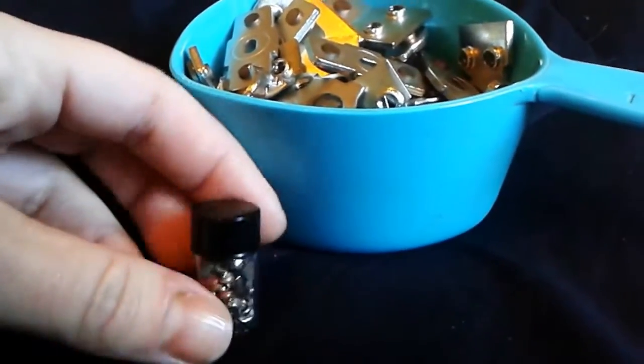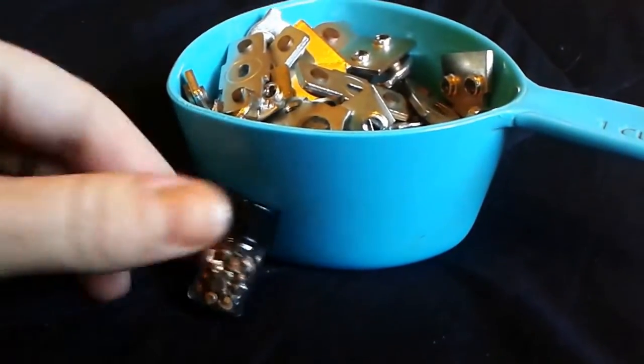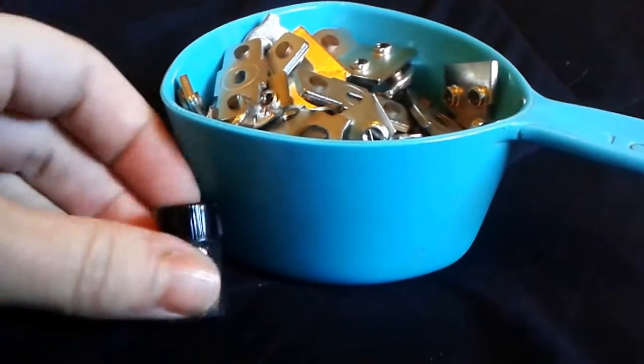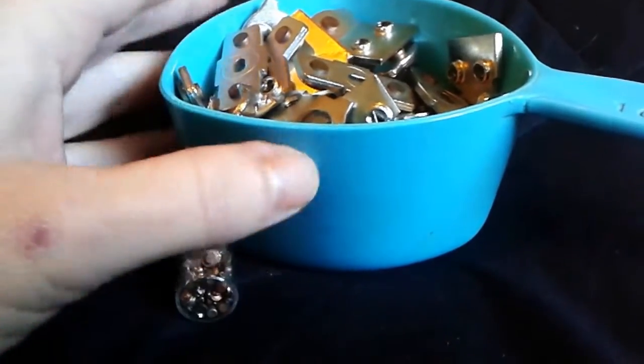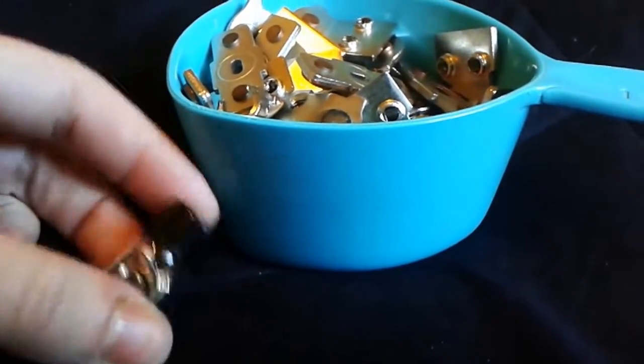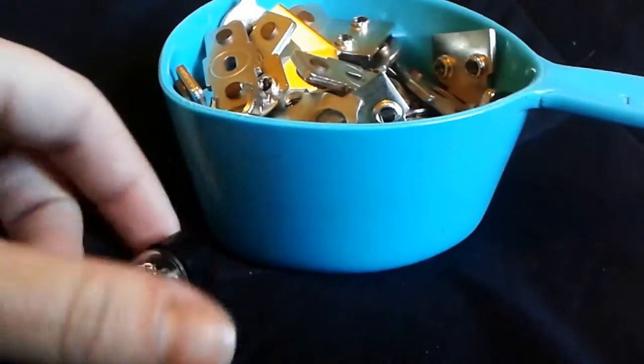As some of you know, my boyfriend and I, Eric, are silver stackers, coin collectors, scrappers, all that. And we thought it might be a good time to share with you about where you can find silver in electronics.